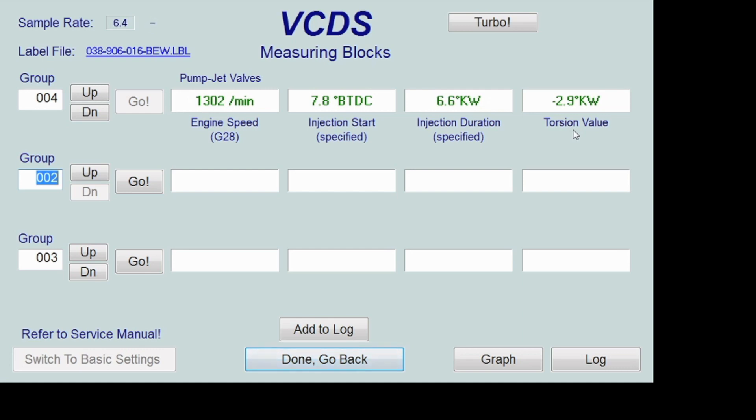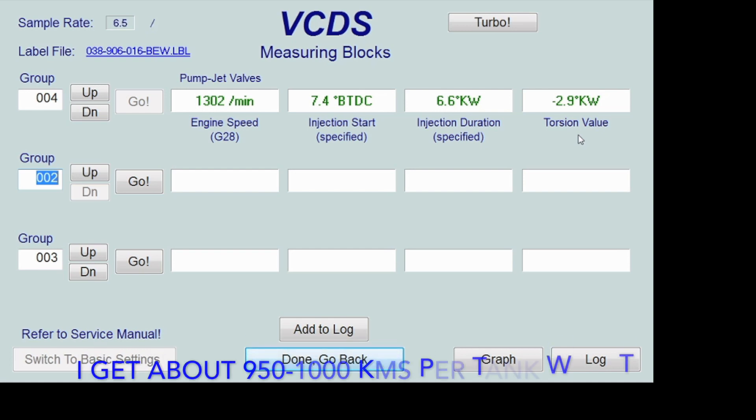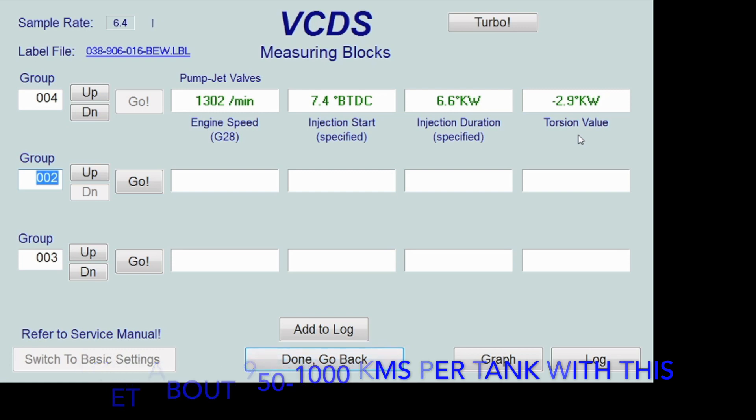You can see my torsion value is minus 2.9. If you give it a quick little blip of the throttle it should adjust by 0.5. If you're right at zero and it doesn't move, everybody says that means you're way out of whack. My understanding is the spec you want to see for this value is zero or minus 0.5, and then people adjust from there to see if they can get a little extra performance or economy out of it.